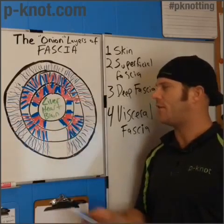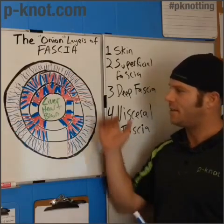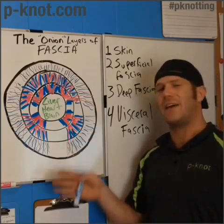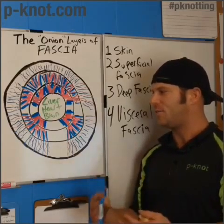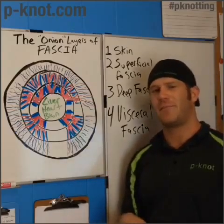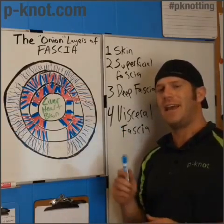All these layers communicate with each other into the center where the visceral fascia is. This gives another picture, besides the orange, of how there are many layers to ourselves — we're bags inside bags inside bags. We always have a covering, and there's always a connection between each layer. As we look at self-myofascial release, this just might make it your daily healthy habit.